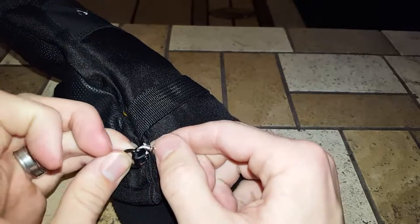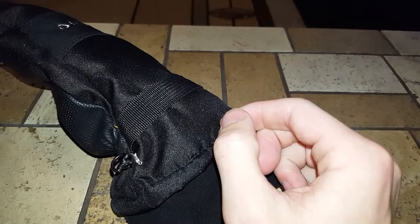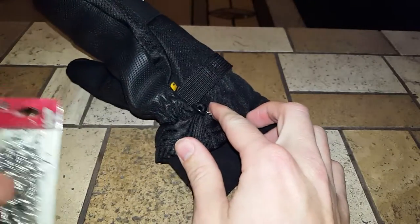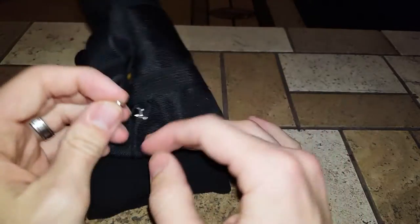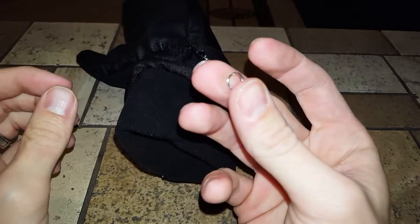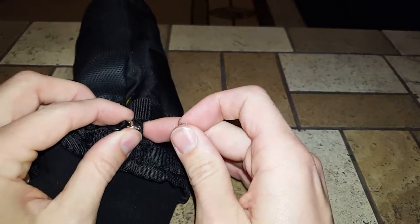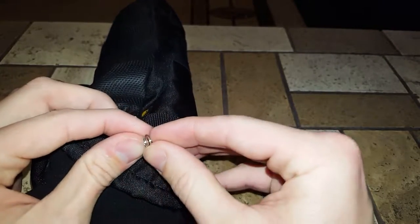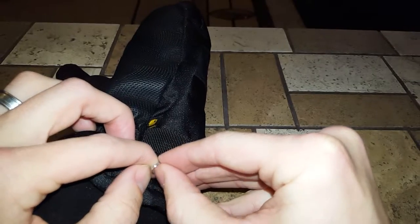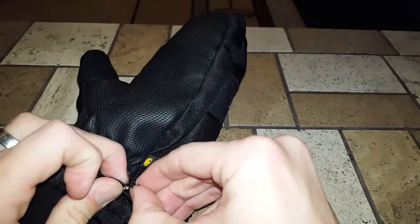Next thing I'll use is what they call split rings — just like what you'd hold all your car keys on. I've got a little one right here. The lobster clasp has a little hole on the end, and I will just run my split ring right through the clasp. This is a good way to secure the connection between the glove and the strap we'll be using.